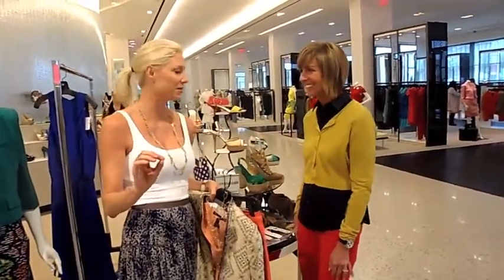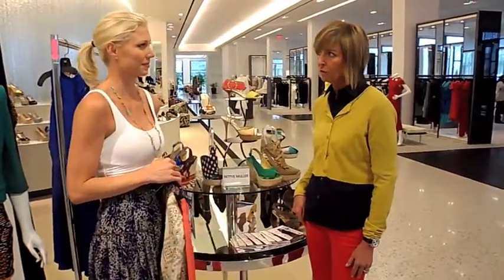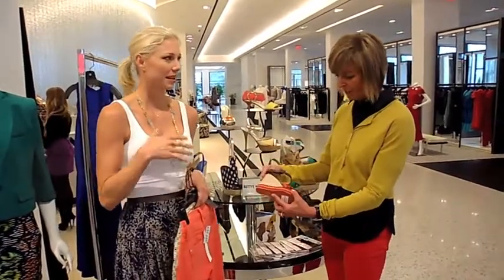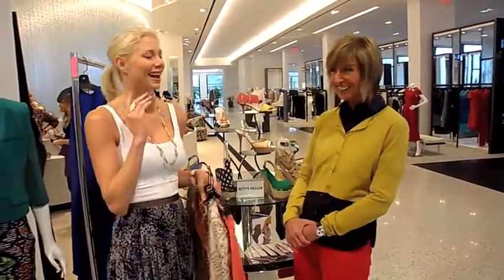The best part about Betty's shoes is that they're affordable. Your price point range — what would you say? The price points are between $150 and $250 retail. So they're really affordable. And they're fun, colorful, and timeless. Espadrilles are a classic — you're going to wear every penny out of that. And comfy also. Absolutely comfortable.